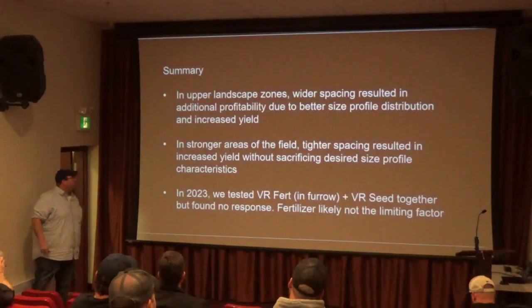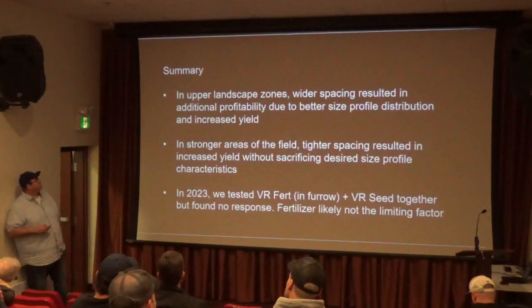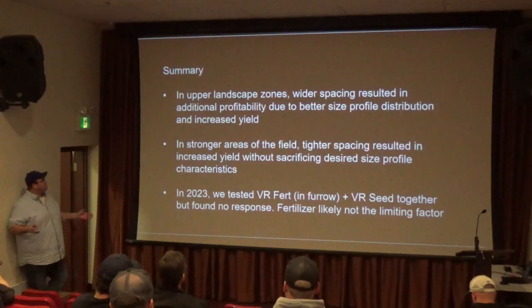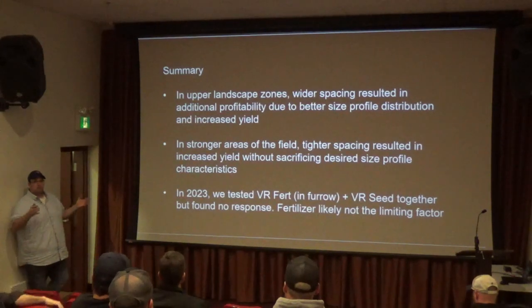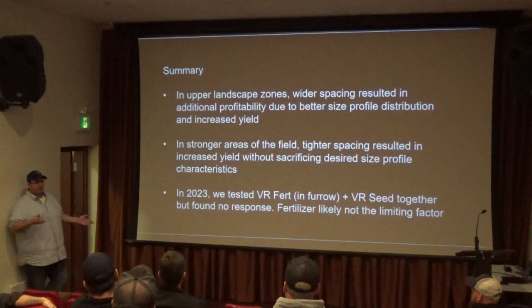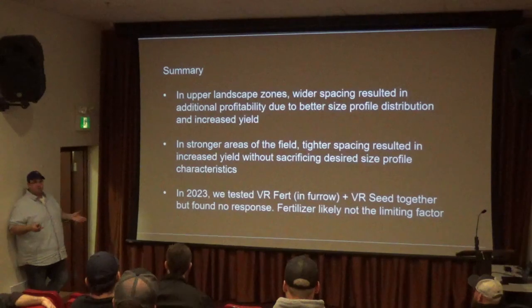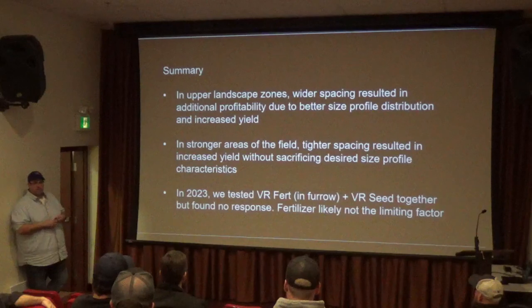In summary, over three years, we generally saw that the upper landscape zones with wider distribution mostly led to increased profitability, mainly due to size distribution — it cut the smalls a bit and increased the 10-ounce a bit. There's a slight increase in yield in some fields, but that yield increase is probably smaller than the improvement in size distribution and marketable yield. In the stronger areas of the field, tighter spacing almost always resulted in increased total yield as well as marketable yield.